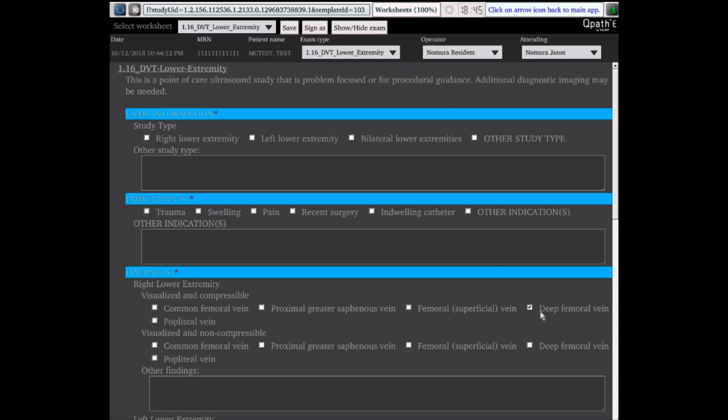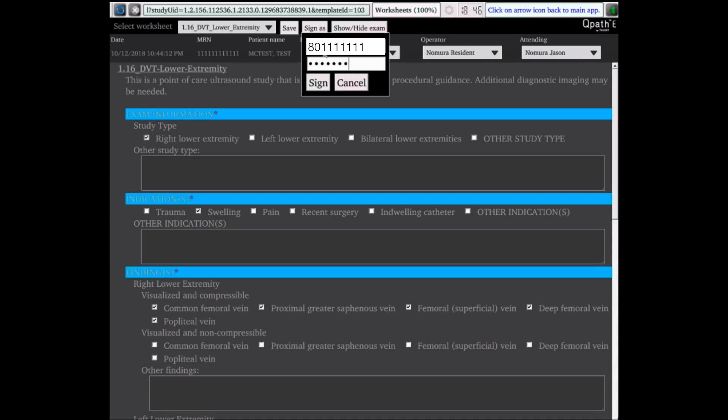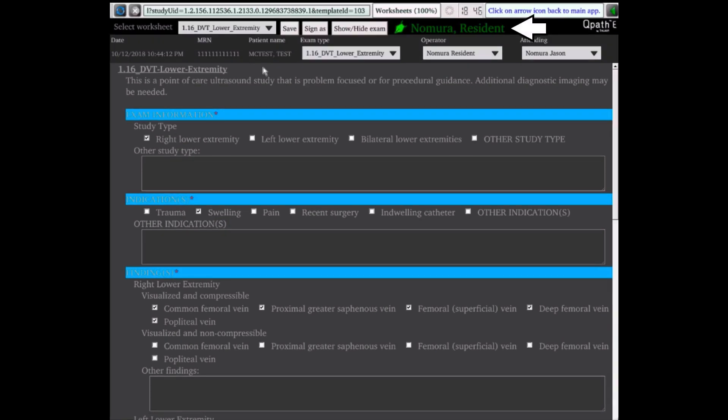Remember, QView has limited functionality to allow wireless loading to the machine. When in QView mode, the system functions like a computer — use the left set key with the trackball like a mouse click. By clicking on the drop-down menu, you can change and update the operator for the exam, the attending for the exam, and the exam worksheet displayed. Complete the worksheet as you would on a workstation computer — sections that are required have a red asterisk. To sign the worksheet, click on the Sign As button, type in your 801 number and password, then click Sign. If you have not completed the required fields, you will not be able to sign — a red banner will appear noting the worksheet is incomplete. The worksheet is now signed, displayed at the top with the pen icon and the name of who signed. The worksheet is now completed and signed in QPath-E and will be automatically submitted for review and other automated rules.